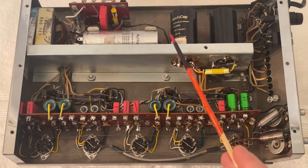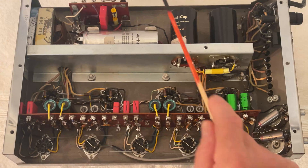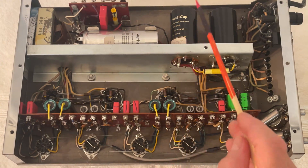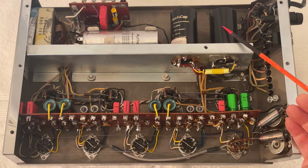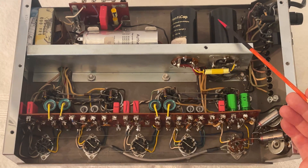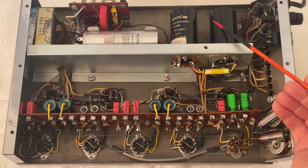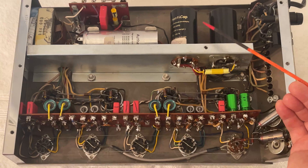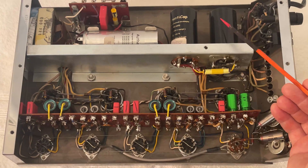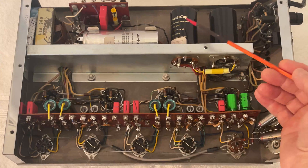As expected, the electrolytic capacitors were dried out, out of spec, leaking, and had to be replaced. And that is perfectly normal. Electrolytic capacitors will go bad even if you don't use them. As a matter of fact, they will go bad faster when not in use, because when they are subjected to a voltage, they reform. And they will actually last longer when they have a voltage than when they don't have a voltage.